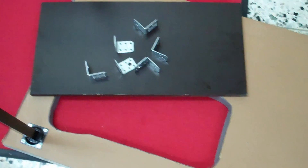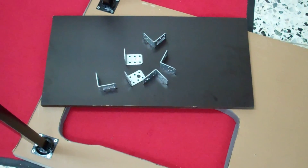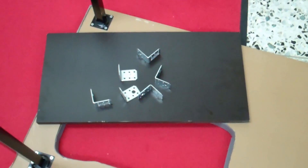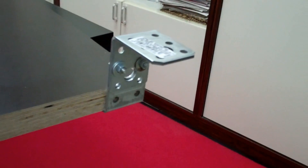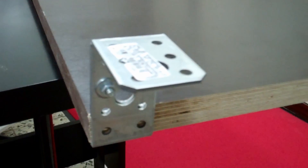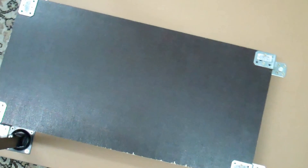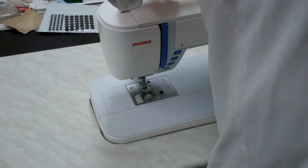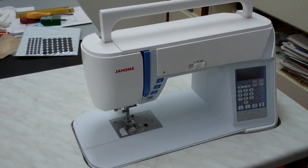To hold the machine in position, we've cut a piece of plywood 60 by 30 centimeters, which will be connected with angle connectors — you can see six here but we actually use eight in total to hang this piece of wood up to support the machine. The angle connectors have been attached to the plywood piece, and now it's ready to be screwed onto the underside of the working table. Once that's done, all you have to do is lift your sewing machine into the prepared opening, make all the connections, and check that it all works.